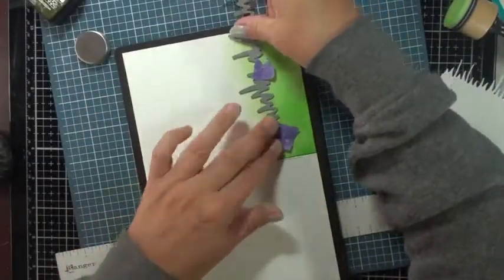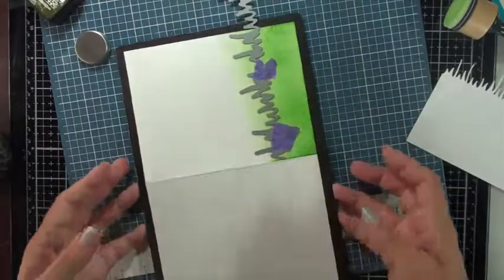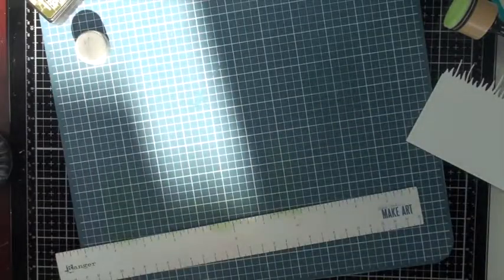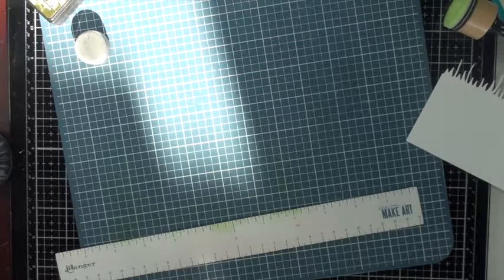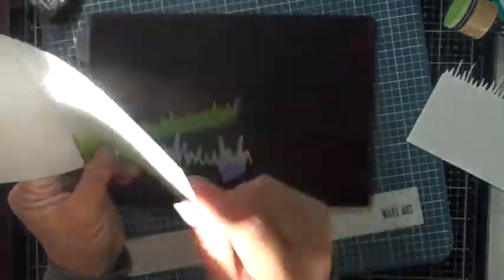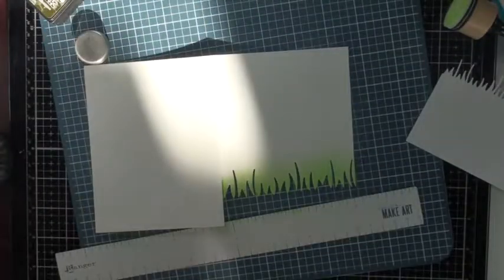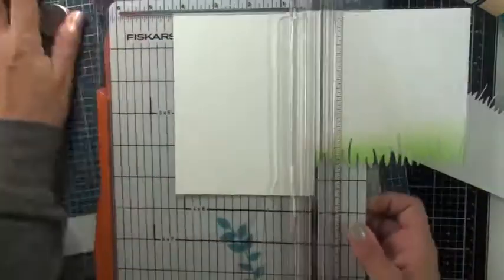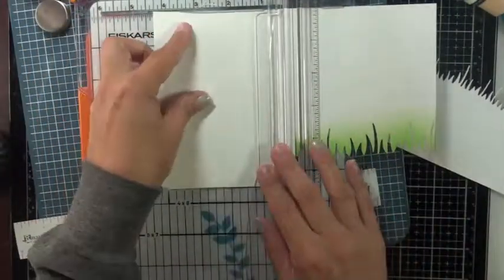Now that I've ink blended that, I'm reapplying the die cut and using my purple thermo tape to keep the die in place as I run it through the die cutting machine. That purple tape is really great because it has a light adhesive that won't rip your cardstock. Now that I've die cut that, I'm bringing in my Fiskars trimmer to cut off the excess top portion of that side of the card. There's a little wire gauge that shows me exactly where it's going to cut, which I really like.